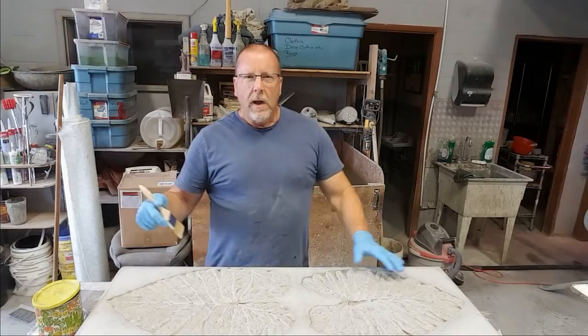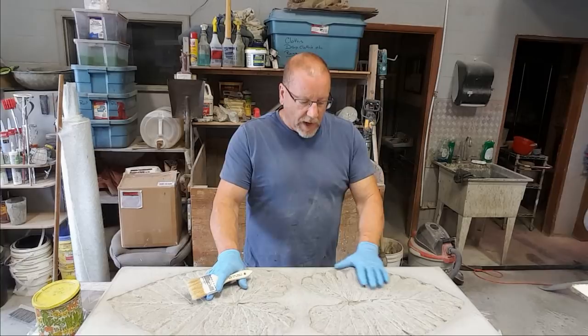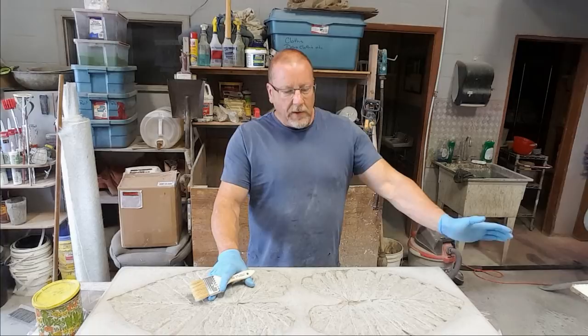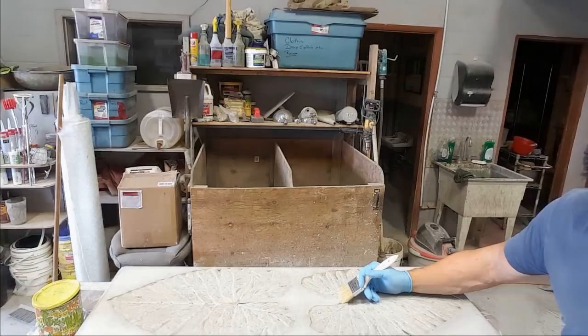It's been about 10 days since I finished this project. I don't have to wet cure mine because I have additives that allow me to get away with it. But if you're not using those additives, make sure you keep this out of the sun, wet it down a couple of times a day — damp burlap sacks, spray it with a hose, or put a piece of plastic on it. The main thing is keep it out of the sun. You don't want it curing too quick.